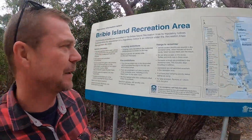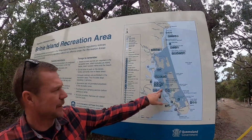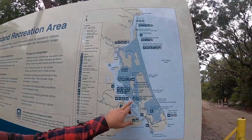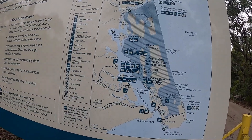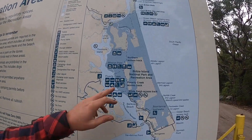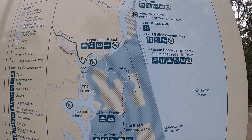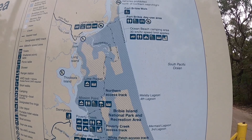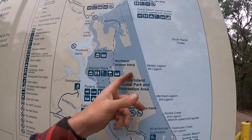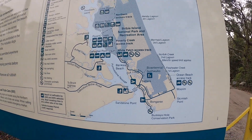So we are at Bribie Island today. We've got a map here and we are down at White Patch Access Track. We're going to take the inland track up, head into Gallagher Point, check out that camping ground and day use area, then continue up to Poverty Creek. Then we'll keep following all the way up to the Lighthouse Reach and might pull in there for morning tea. Then we'll head out onto Ocean Beach, check out Fort Bribie, and head all the way back down to the Ocean Beach Access at Wurum.